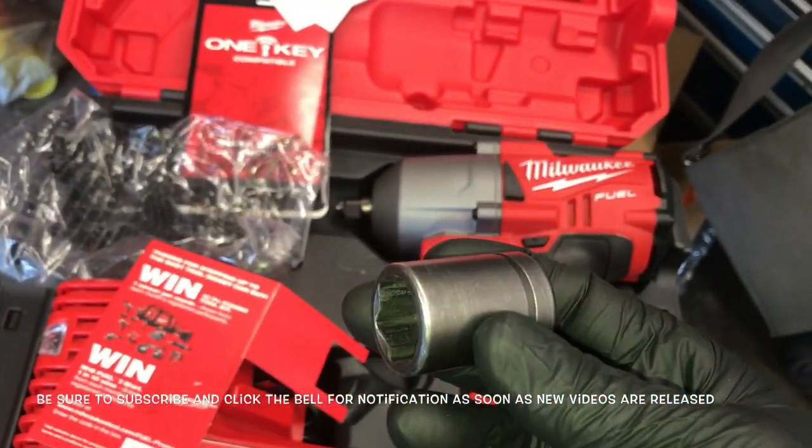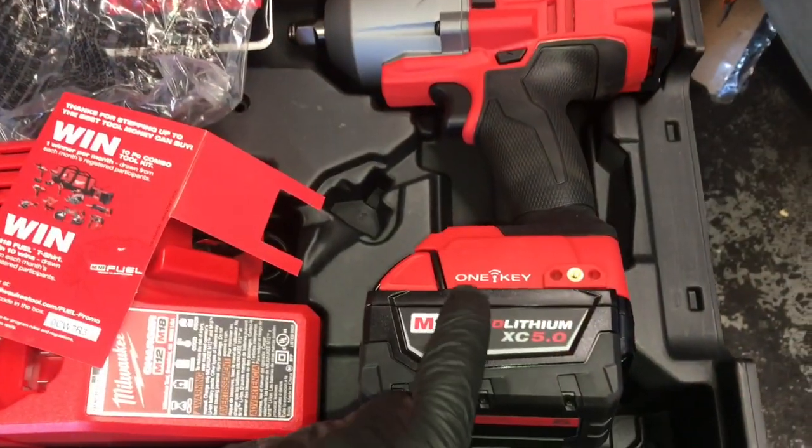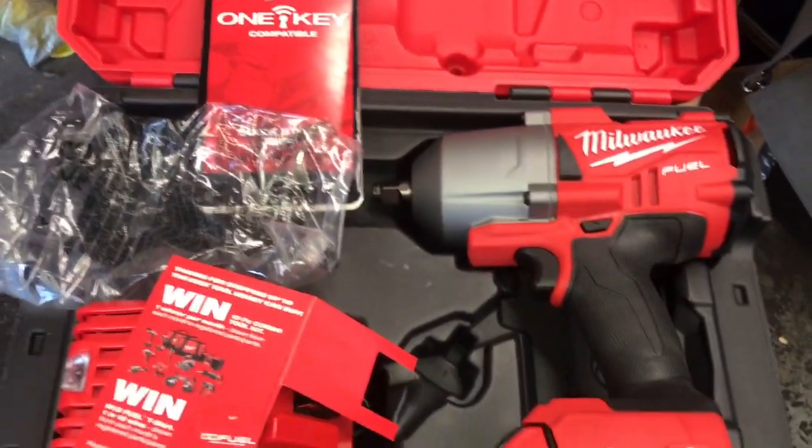I'm Brian Eslick from How-to Automotive. I'd like to thank you guys for watching my videos, encourage you to subscribe, and invite you to head over to the howtoautomotive.com website for more valuable videos like this. Thank you again for watching.